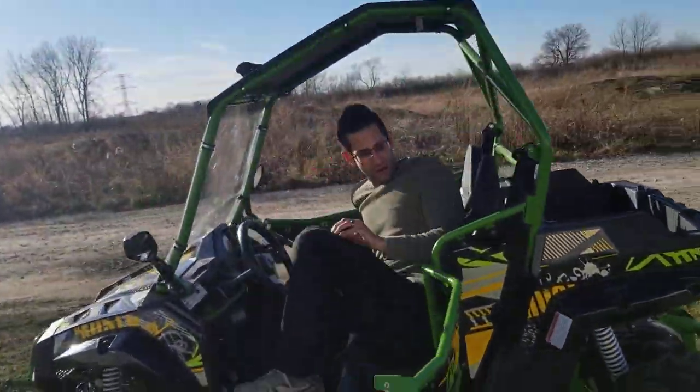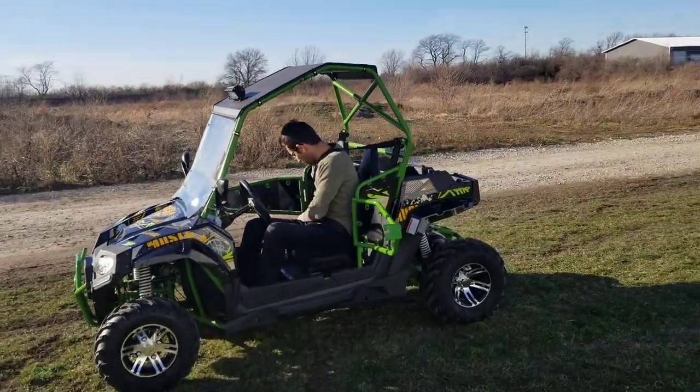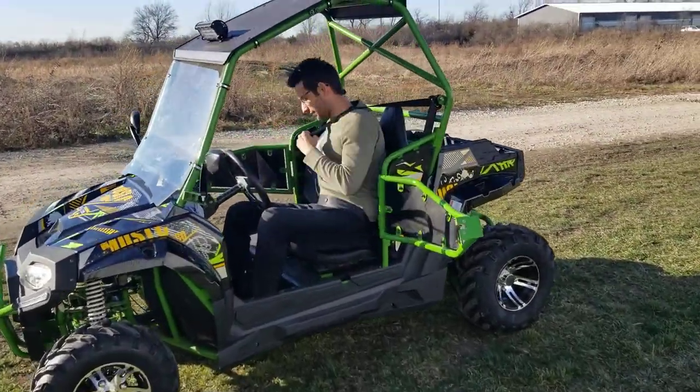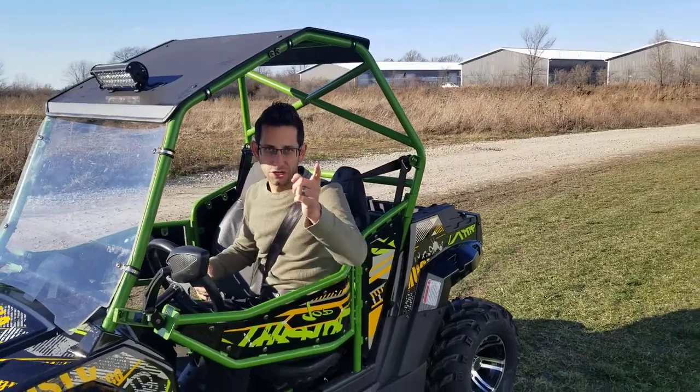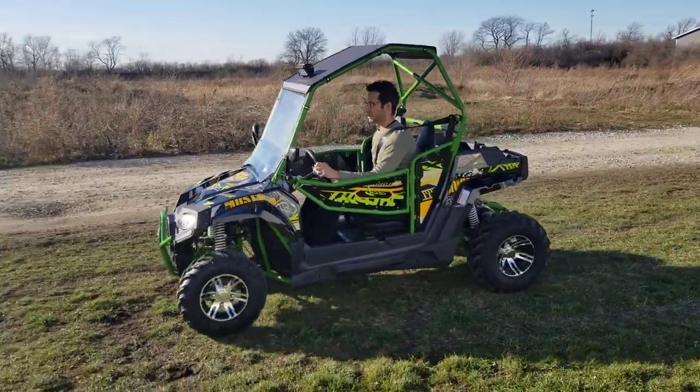Keep in mind, one other thing it also has is wonderful seatbelts. So for you and the passenger, you're going to want to buckle up. Check it out — all you've got to do is start it on up, give her a go.